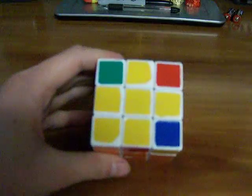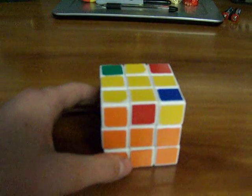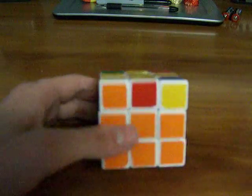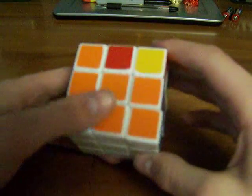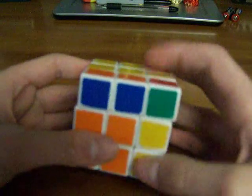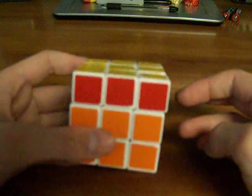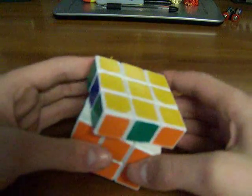Another case you can have is this one, and this is a very common one. This is called Sune. This one you might already know — it's a really easy one. It is: R, U, RI, U, R, U2, RI. Then you just do PLL.